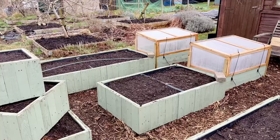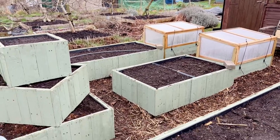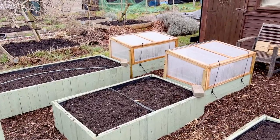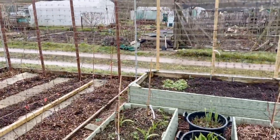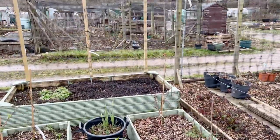There are a couple of other jobs I want to get done. Some of the beds that we filled up the other day have now settled down so I'm just going to top those up with compost. And around in the fruit cage, the strawberry bed needs some topping up too, so we're going to get on with that.